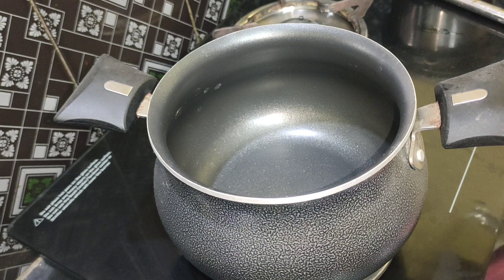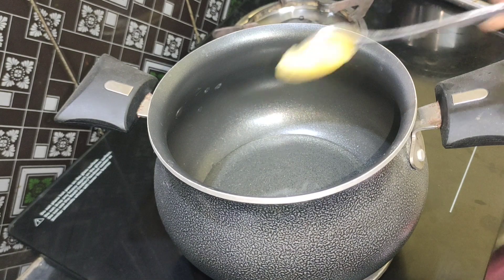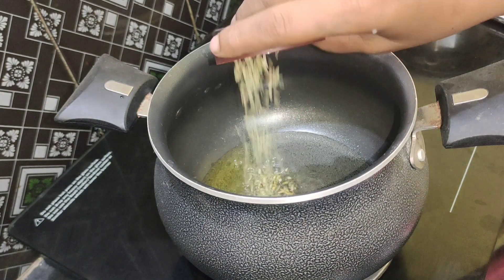Let's heat a pot. I want to use it as a nonstick pot. When it is heated, put a little bit — about one tablespoon.